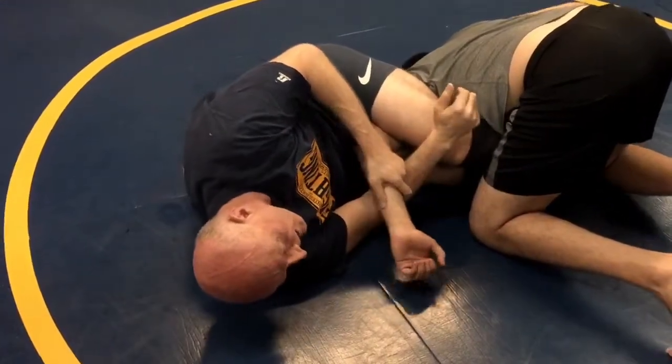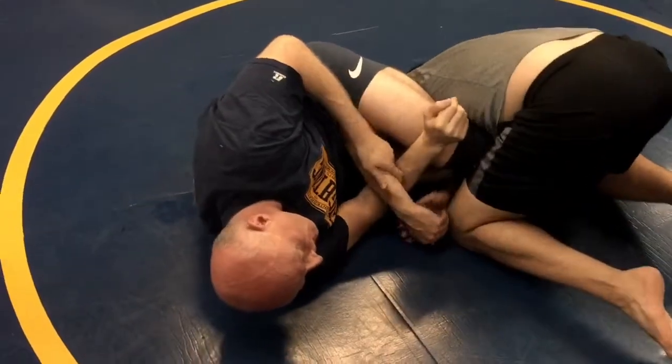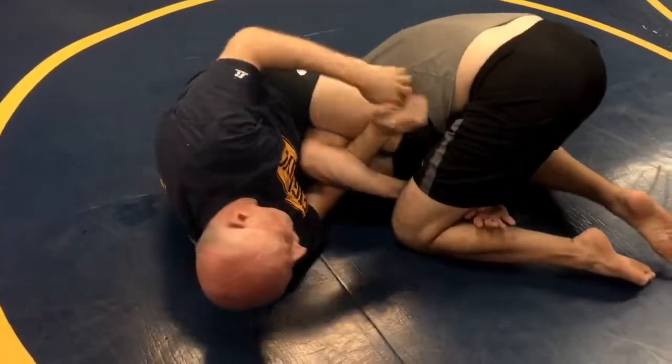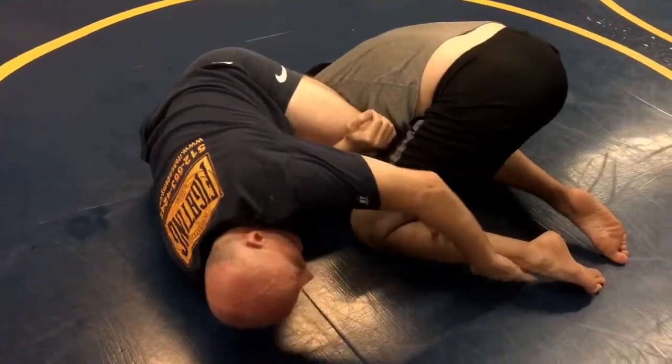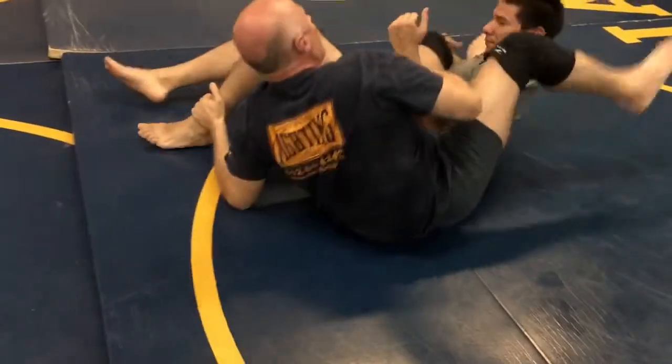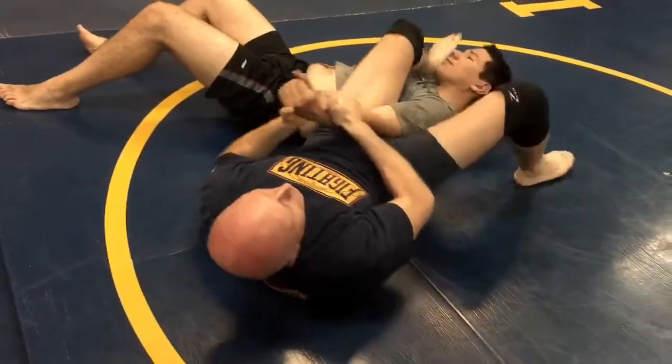If he does protect it inside his leg — put your hand inside your knee — from here I can grab his foot, either foot actually, set him into a roll, and then either follow up to the arm lock or let him up.